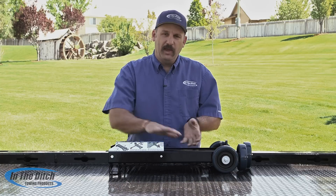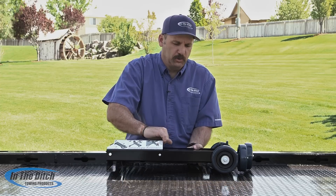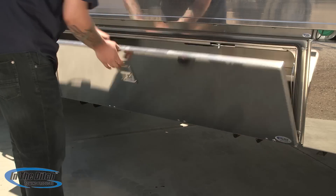The other thing that we did is we made sure that everything pinned together so that nothing would get lost or shaken loose when it's riding around in your tow truck. We also know how frustrating that can be to get out on the work site and be missing a part, so everything in this pins together.